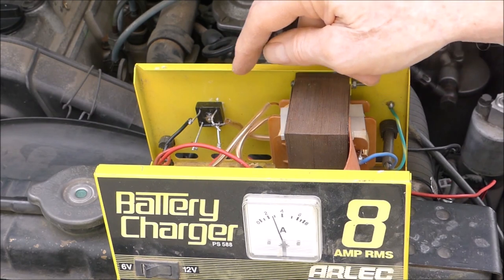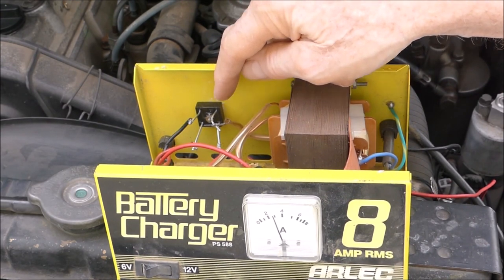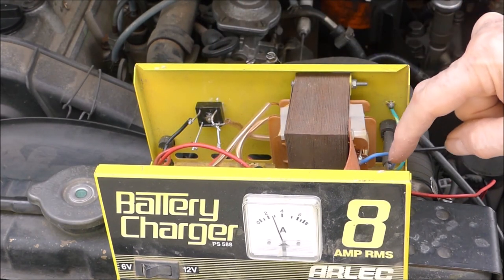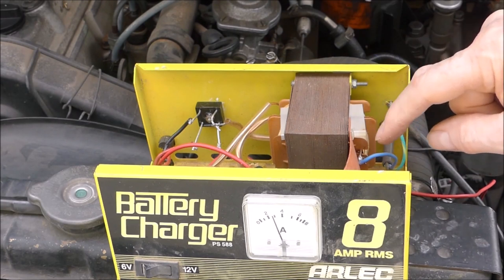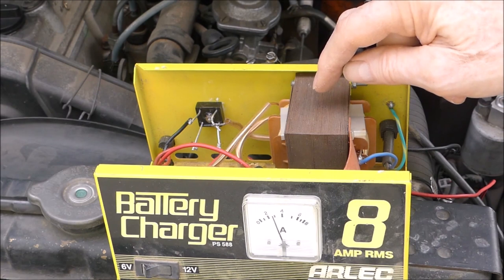So from there, it goes to what's called a bridge rectifier — that's that little black thing there. Now we're on the low voltage side here, so you can't really electrocute yourself. When you're working over this side, that's mains going in, so you want to be real careful there. Don't go getting zapped — that'll do you no good at all.